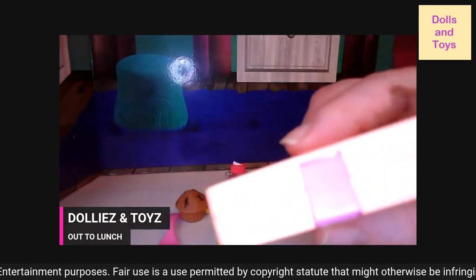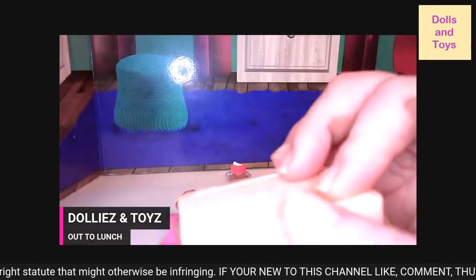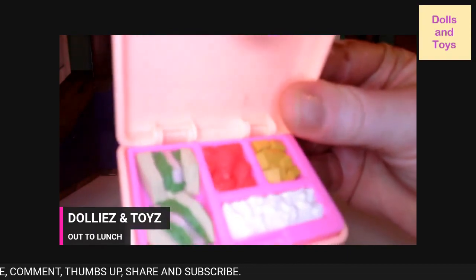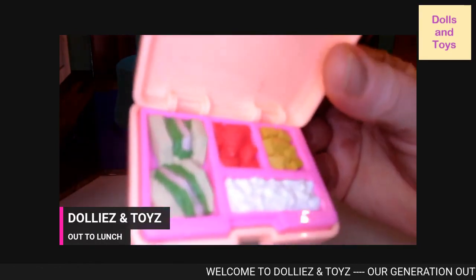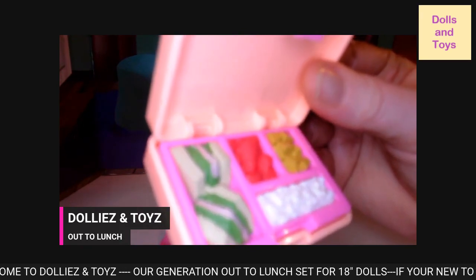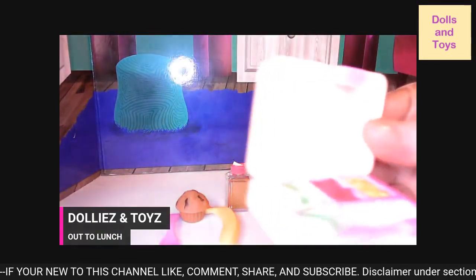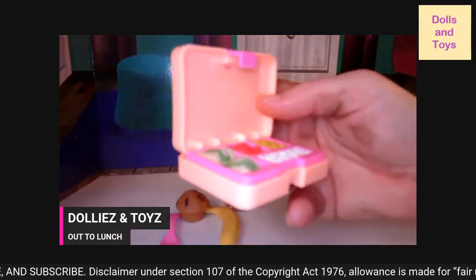They call this a bentiful box. It locks right there, and then when you open it up, you get two sandwiches, some jello, and this looks like rice but it could be something else. You get a bologna and lettuce sandwich. The pink part does not come out, but they do have a realistic lunch box for your 18 inch dolls.